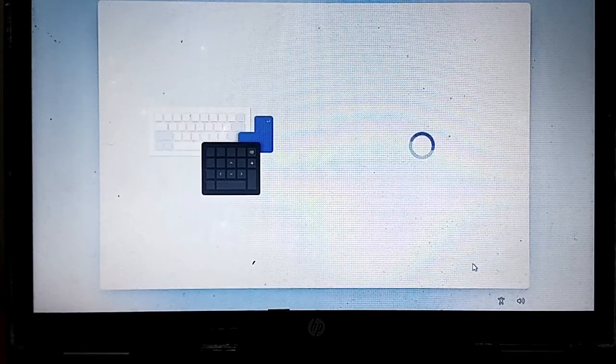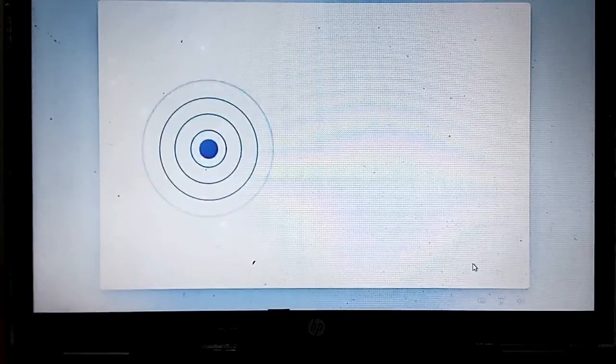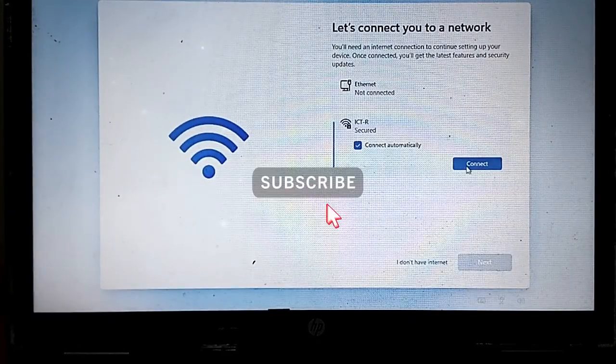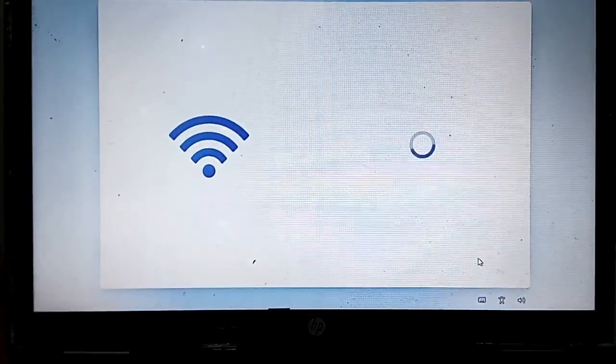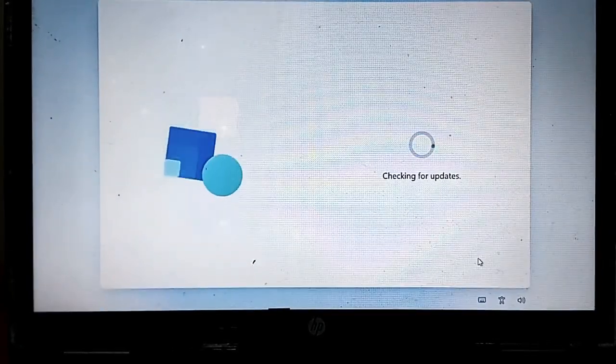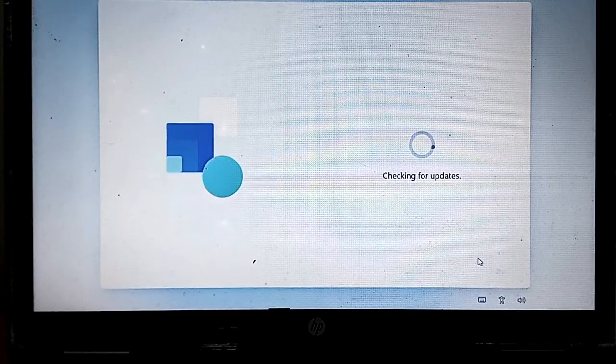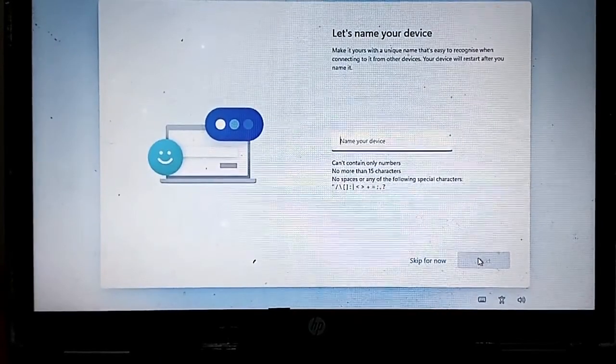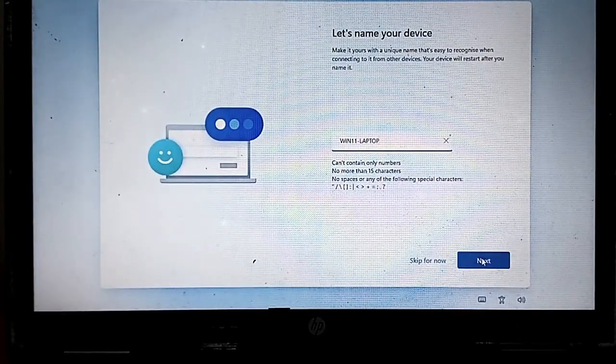I'll skip through the remaining setup options.